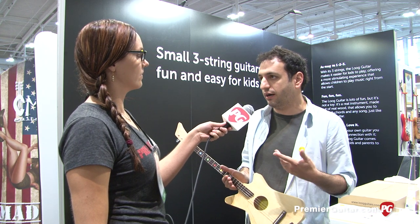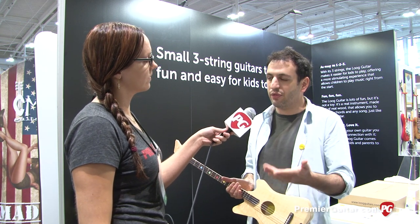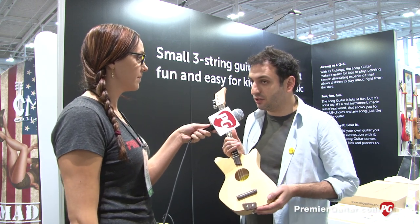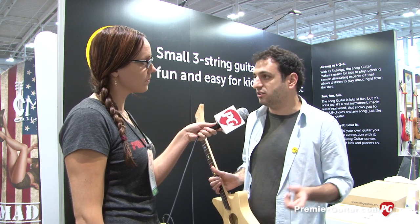Our whole thing is to make it stimulating and fun for kids who want to play guitar and learn music. By putting it together — and maybe if they do it with their parents — it's also a bonding thing between them. The acoustic Lüt is priced at $149 and the electric Lüt at $199. We sell on our website, lookguitars.com.